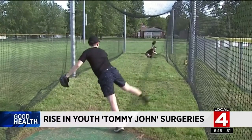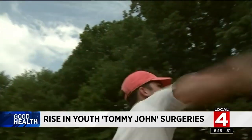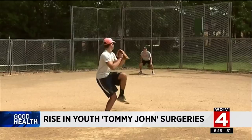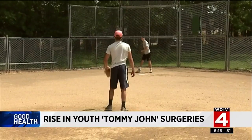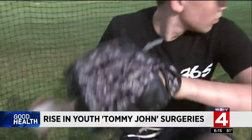Overuse is responsible for the vast majority of these injuries. The best way to take care of these injuries is not let them happen in the first place. Dr. Paul Salawan is a sports medicine expert at the Cleveland Clinic. He says, although the Tommy John procedure is a trustworthy surgery for Major League athletes, seeing more youth baseball players with these type of injuries is cause for concern.